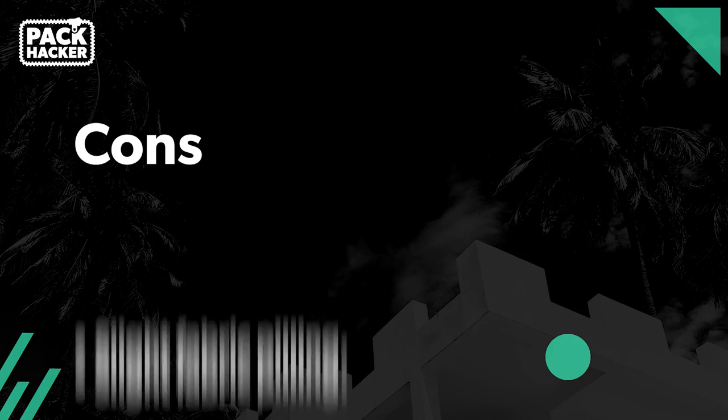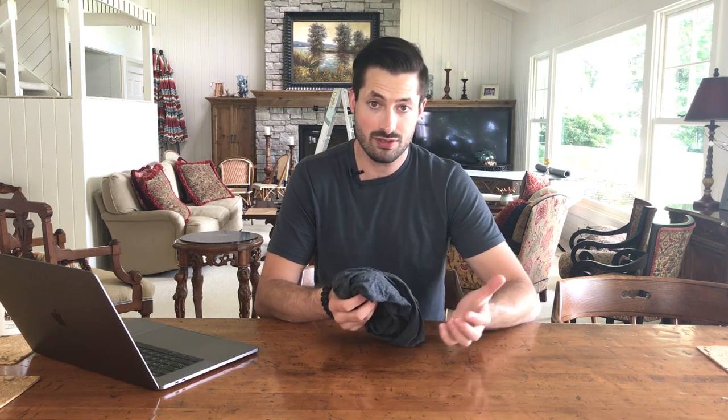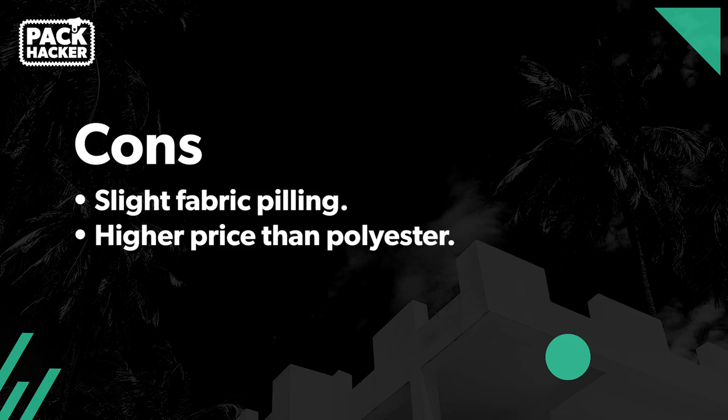Some of the not so great: after nine months, it started to pill a little bit. You can expect to see this in most Merino Wool fabrics unless it's super high quality. It's not that big of an issue, but it's definitely something we've noticed. We do prefer the Merino Wool version to the polyester, but you are going to be paying more as the price tag is a little bit higher — so just keep that in mind. You're going to be paying for quality.